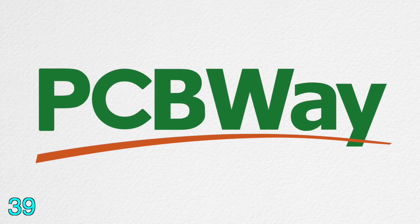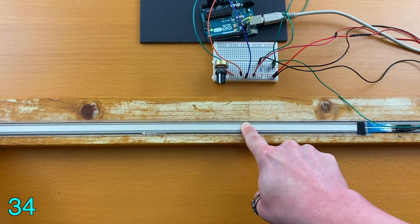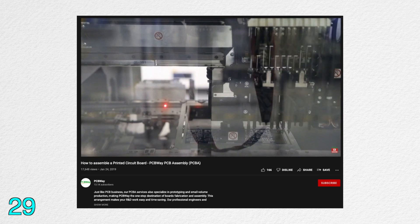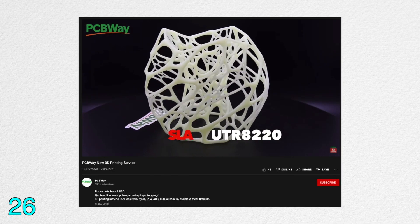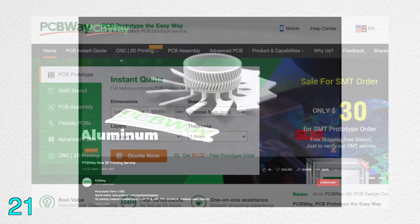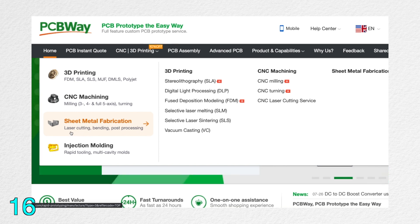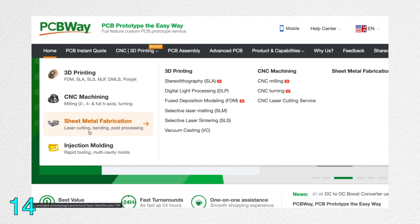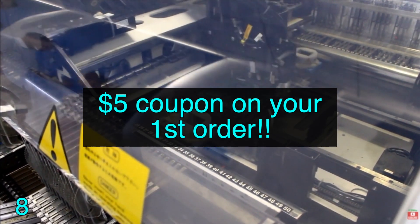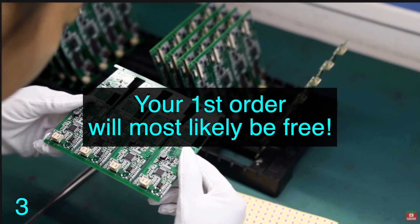This video is sponsored by PCBWay.com. After prototyping with breadboard, like what we'll do later in this video, you can design and order a professional printed circuit board from PCBWay. They also provide 3D printing service, which will be super useful when you want to make an enclosure for your synth or instrument. They even laser cut sheet metal, which should be great for making a faceplate for a custom modular synth — all at a highly competitive pricing. If you're interested, please check out the link below. When you sign up, you'll be getting a $5 coupon, and there's a high chance your first order will be free.